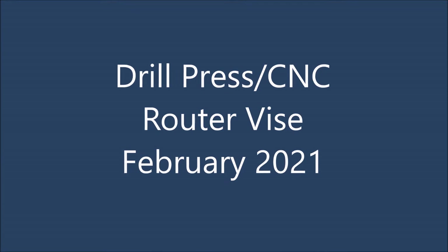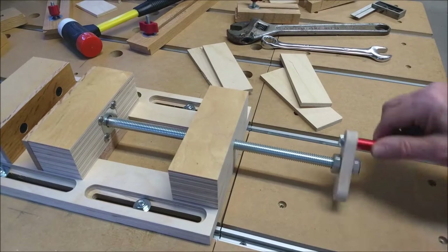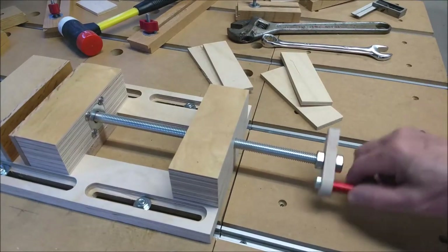Hello Internet. Today's project is a drill press CNC router vise. Here it is in action.